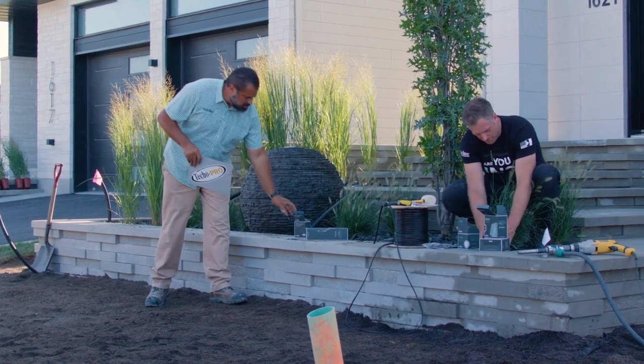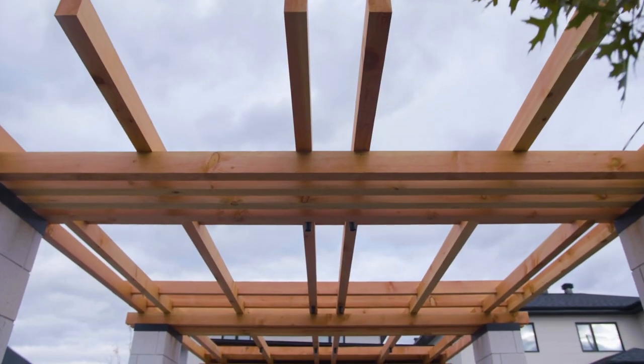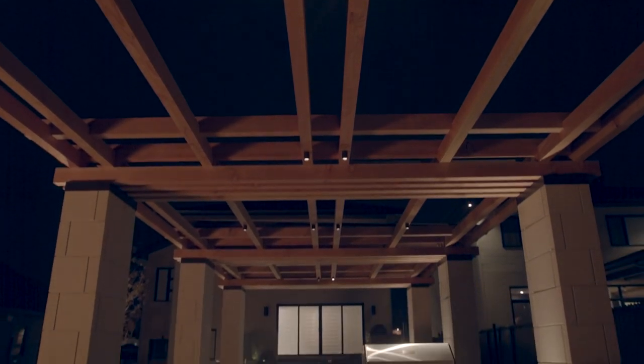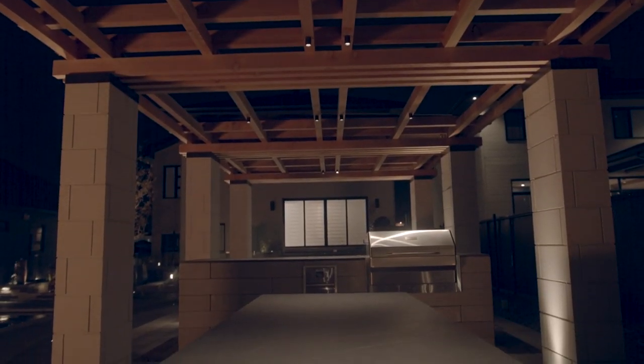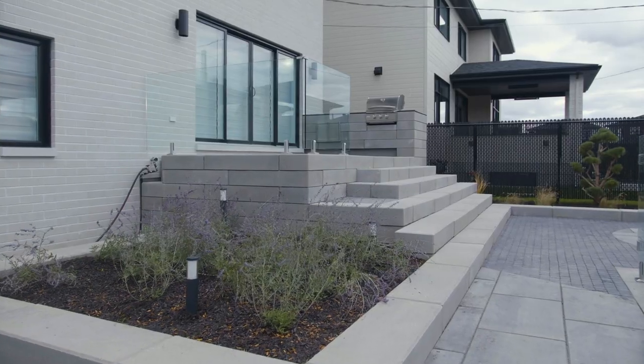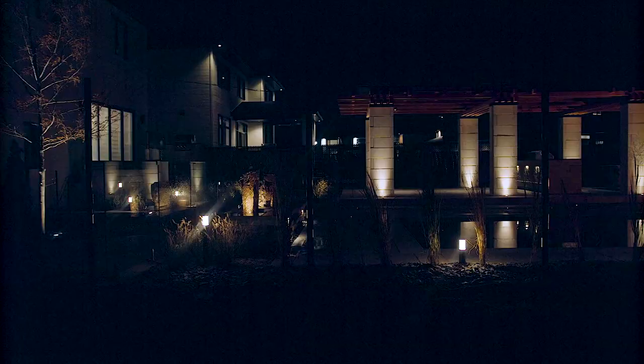Up, down, and in — fixtures such as the mini scope ceiling, which we're going to be using in our pergola in the backyard for down lighting. We're going to be using the LIV bollard style fixtures along the pool for pathway and down lighting.